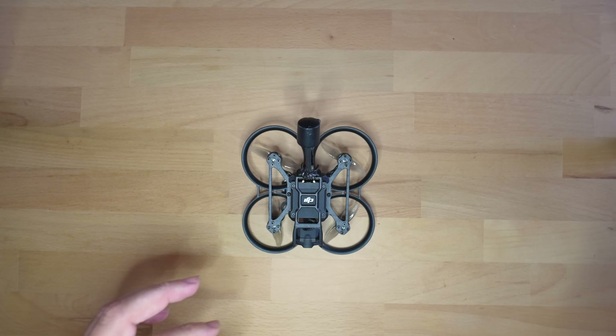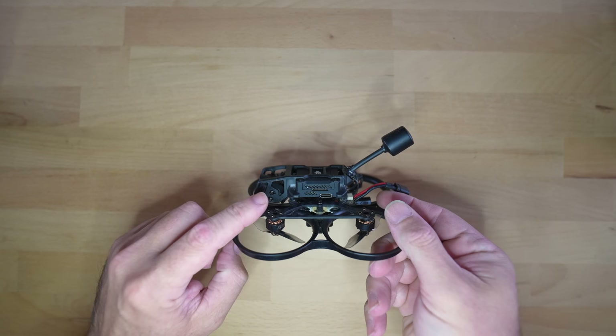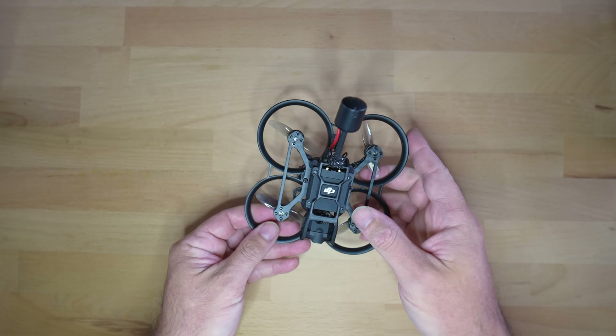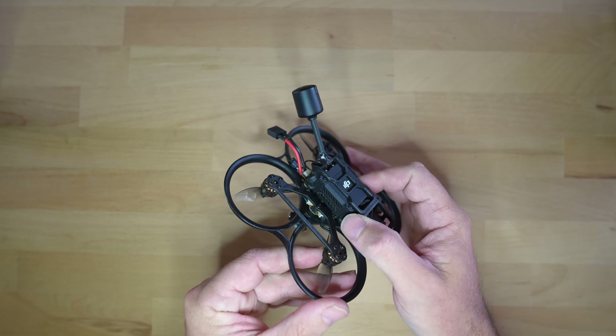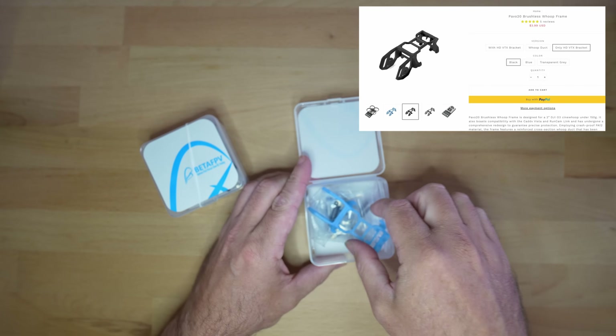Today's project is inspired by this little beast here, the BetaFPV Pavo 20. I recently upgraded my Cinewarps and one thing in particular that caught my attention was this injection molded housing for the DJI O3 air unit. I ordered a few extra which cost US $4 each in the hope that I could put them to use.